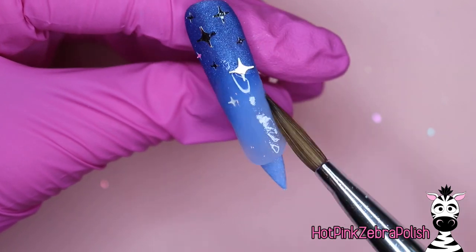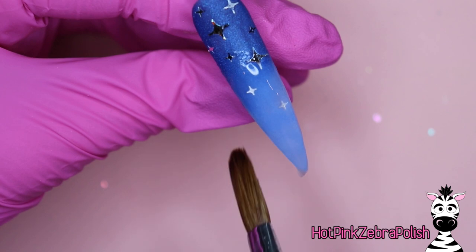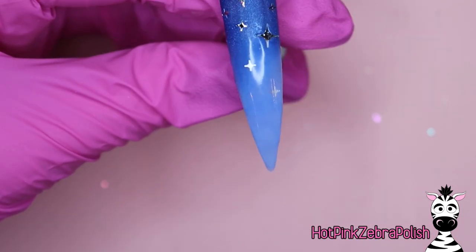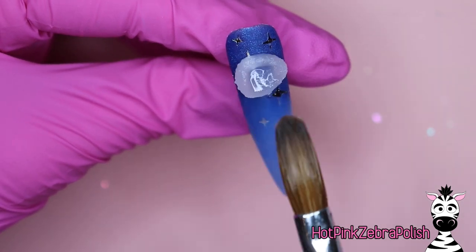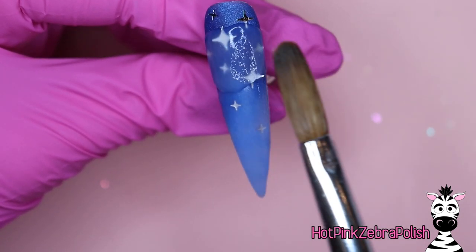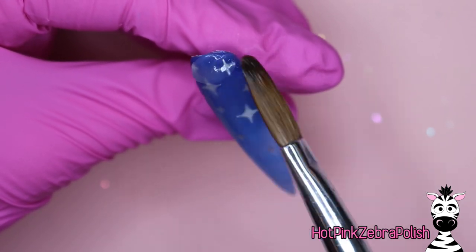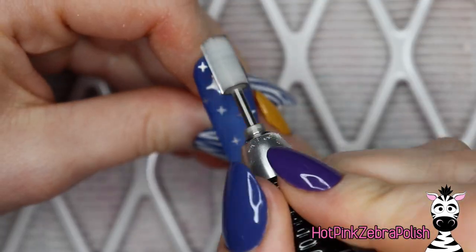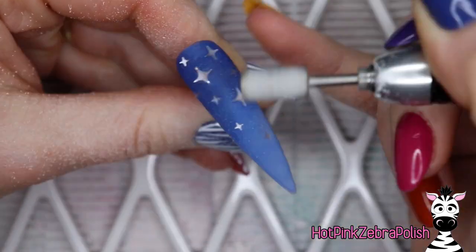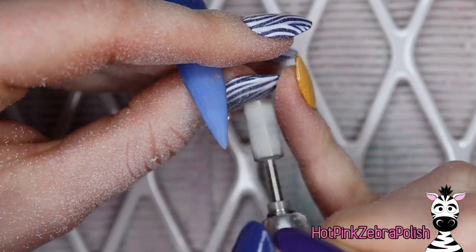You can choose wherever they go — you could put them in whatever style you prefer. Once you're done with your star placement, go ahead and encapsulate this nail in clear acrylic. I didn't use any extra glue to stick my stars down. If your stars aren't sticking because the acrylic set up too quickly, you can always attach individual stars with a bit of nail glue or a little bit of clear acrylic.